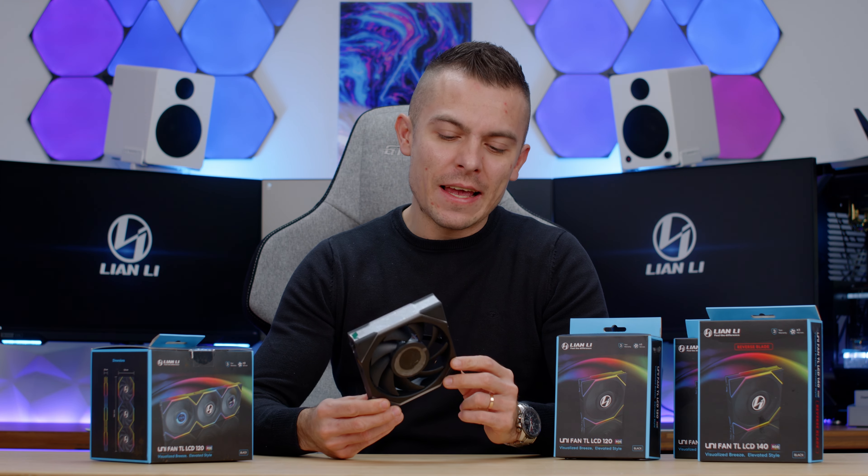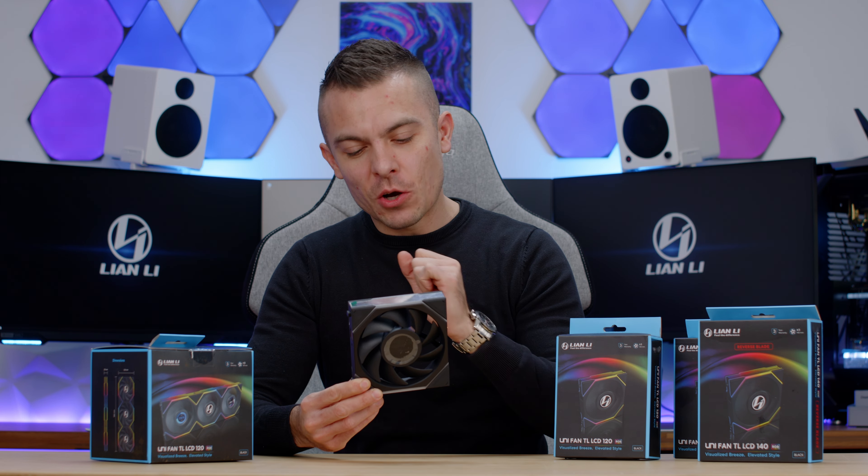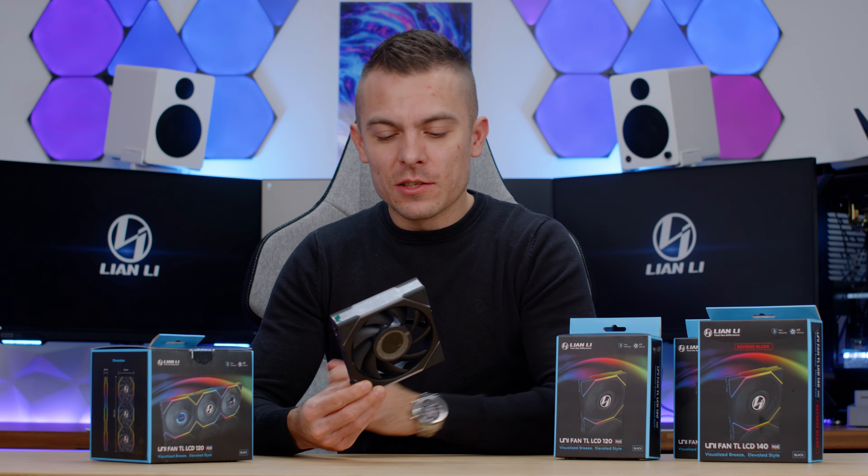I'll give you more insights about them. Of course there'll be a separate video just with the fans in a dedicated build for these ones, so it's going to be quite interesting.